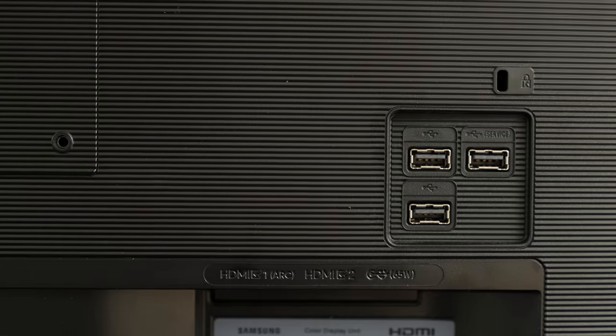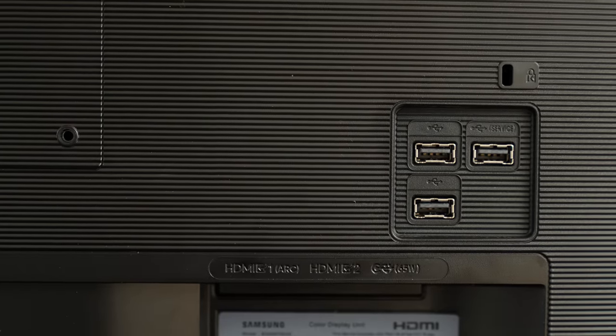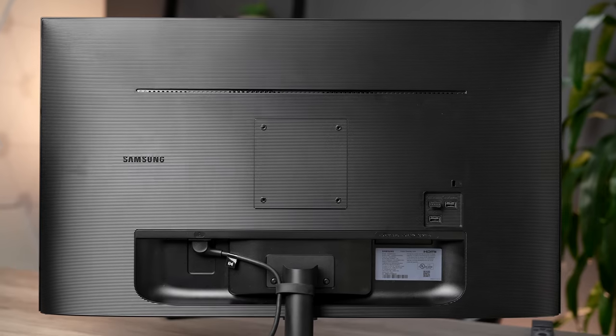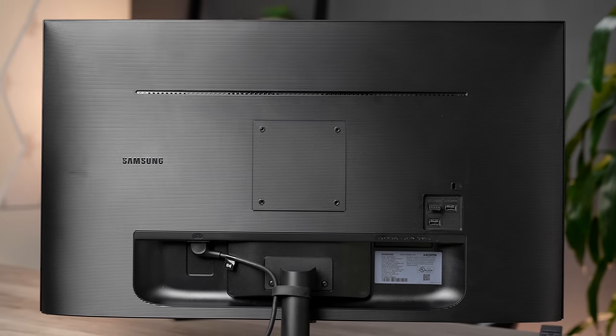Let's talk about the ports in the back. We have USB-C connectivity, USB Type-A ports, and Bluetooth 4.0. This also has VESA mount support and two built-in 5-watt speakers, which I was actually very surprised by — they sounded really good.